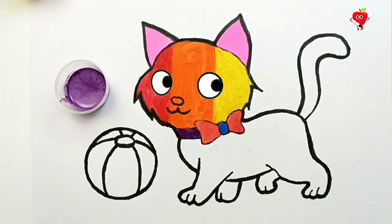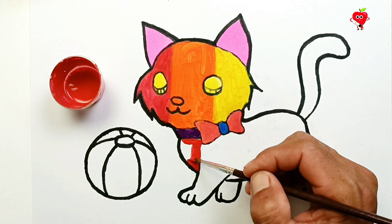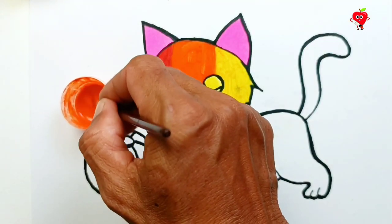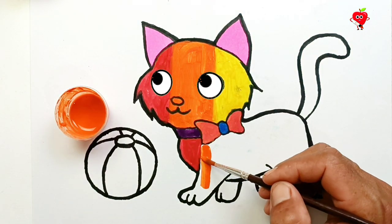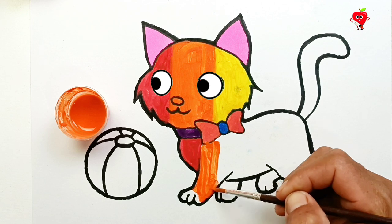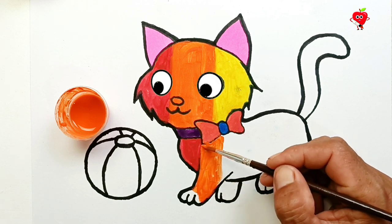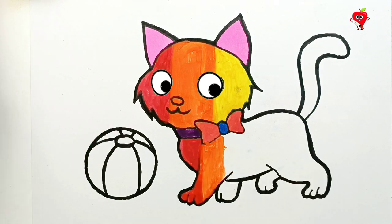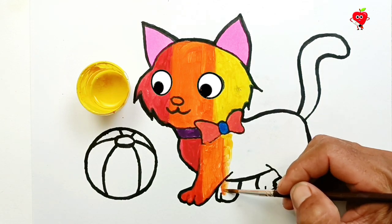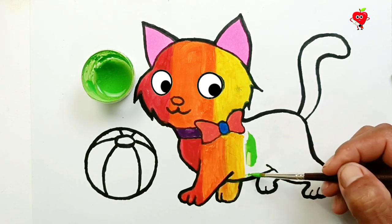Purple. Wow, what a beautiful cat! Very funny! Let's add some more orange. To become a rainbow cat, start with red again. There is a cute cat with rainbow color hair. Then yellow again.